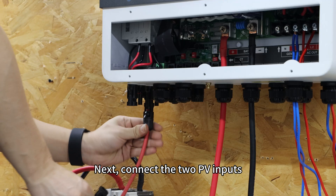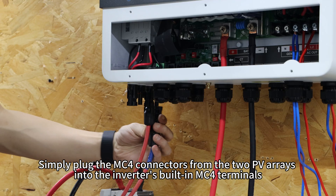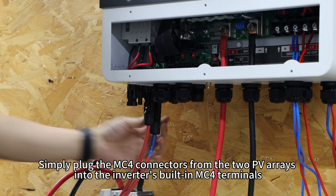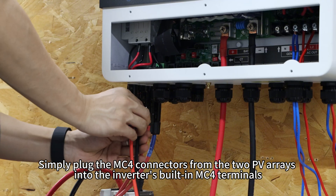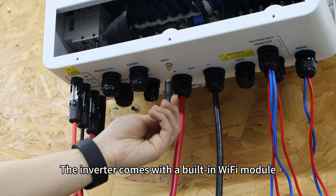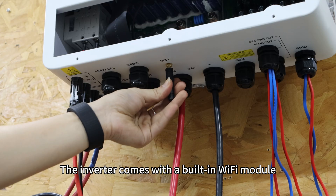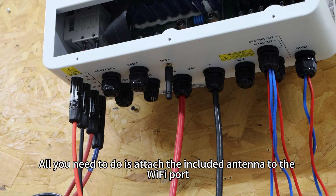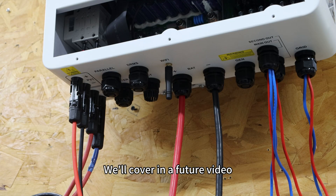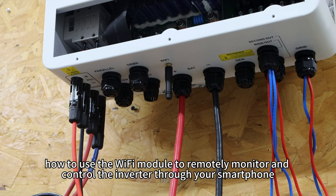Next, connect the two PV inputs. Simply plug the MC4 connectors from the two PV arrays into the inverter's built-in MC4 terminals. The inverter comes with a built-in Wi-Fi module. All you need to do is attach the included antenna to the Wi-Fi port. We will cover in a future video how to use the Wi-Fi module to remotely monitor and control the inverter through your smartphone.